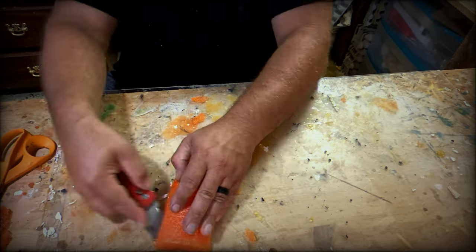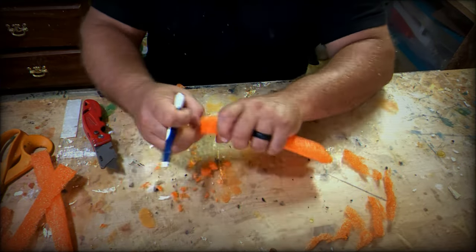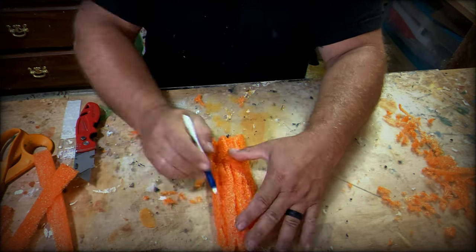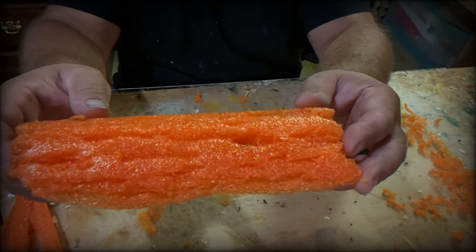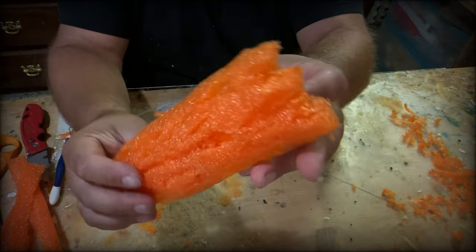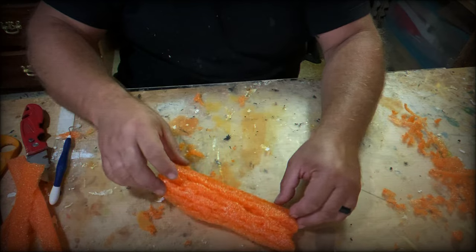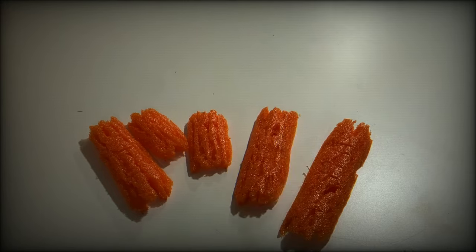I took the pool noodle and cut it into different length pieces, then cut those pieces in half, and trimmed them down a little bit further. Then I used a dental pick to tear off the ends and along the length of the noodle to create a wood-type texture. It does look like a piece of wood. Regardless, now we've got some cool-looking fake wood to work with.